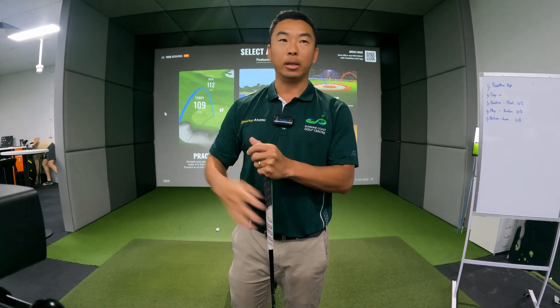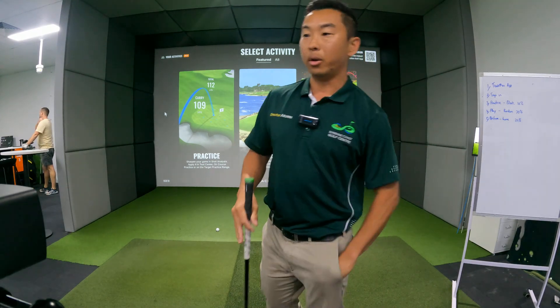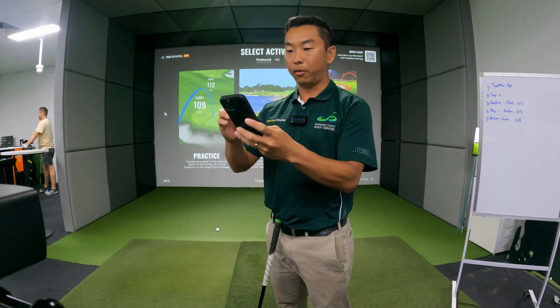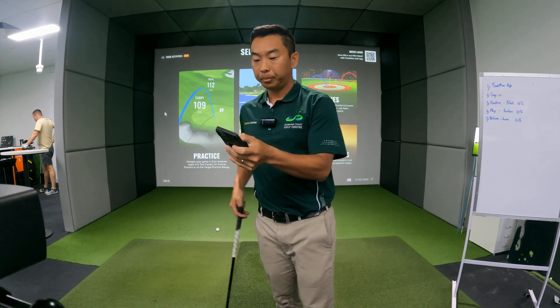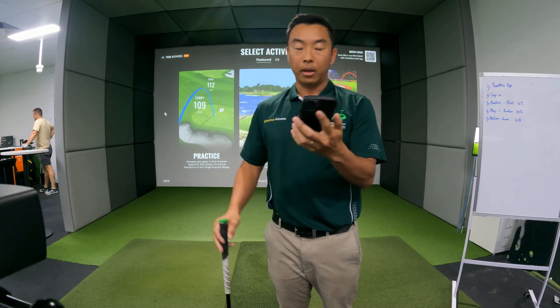You no longer have to keep a journal — it's all on an app now. If you've got the TrackMan app, definitely download that. The app is called TrackMan Golf, and the great thing about it is that TrackMan is a worldwide program.